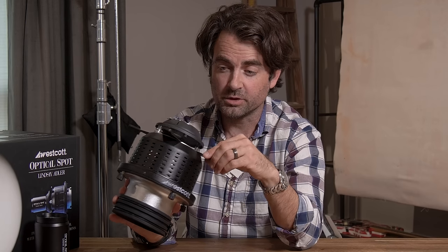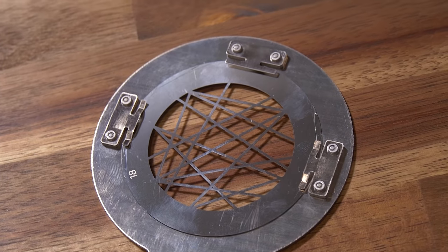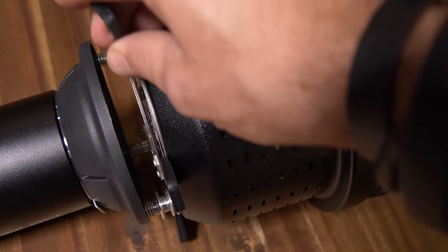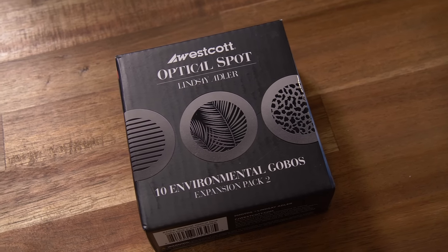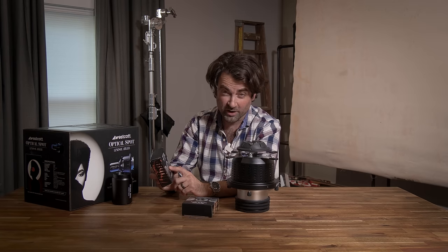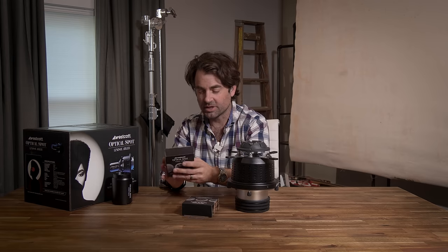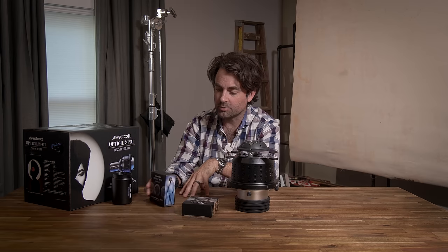When you're first starting out with this light modifier, the leaf shutters give you a lot of flexibility — they're quick, easy, and built right in. But if you want to get even more creative, you can add gobos between the light and the lens. Westcott makes nice expansion packs, including one with 10 environmental gobos featuring window shades, organic patterns like leaves, dappled light from late afternoon sunlight, tree patterns, and window panes.